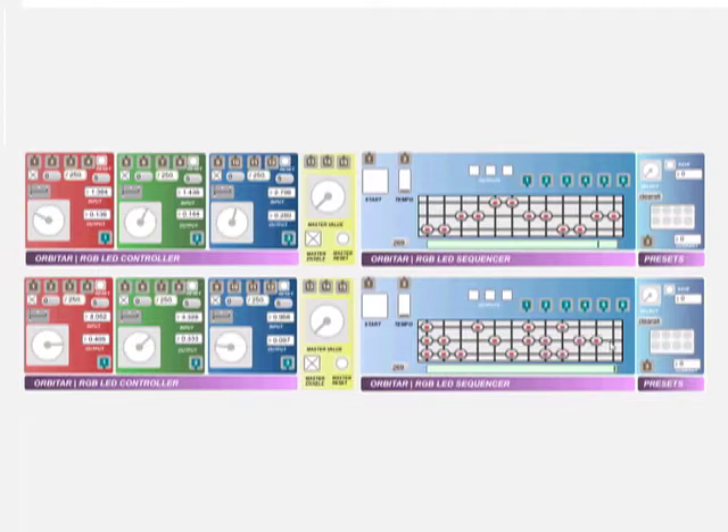The RGB sequencer provides three channels of 16-step sequenced on-off control, which is applicable to RGB light control. Features include patch switching, patch management, adjustable tempo, and a master start-stop.